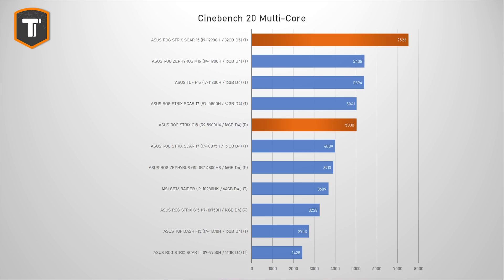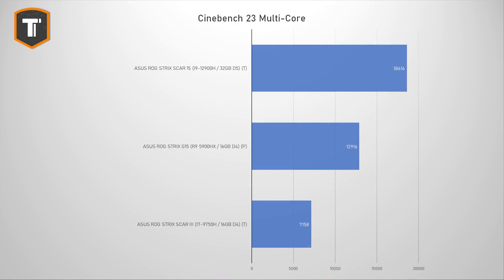It is 50% ahead of the Ryzen 9 5900HX in the ROG Strix G15 from last year, and it flat out embarrasses the i7-11370H launched a year ago, which offers about a third of the performance of this new i9. It doubles the score of the i9-10980HK in the MSI GE76 and scores three times higher than the Scar from 2019 with an i7-9750H. In Cinebench R23, it is about 50% faster than the Ryzen 9 5900HX. R23 runs longer than R20, so results are more consistent as it better captures throttling behavior.